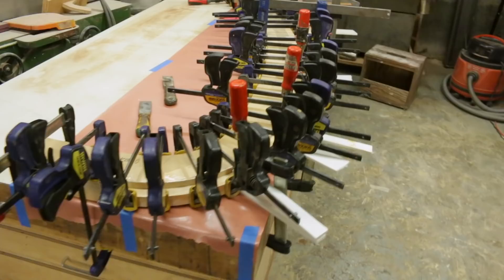Okay, well here's our glue up and you can see we're using considerably more clamps than in our dry run.